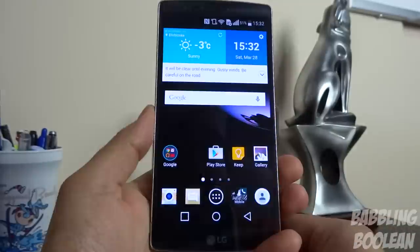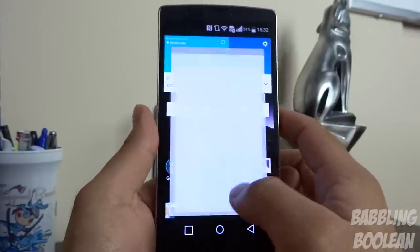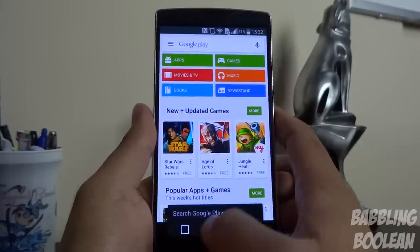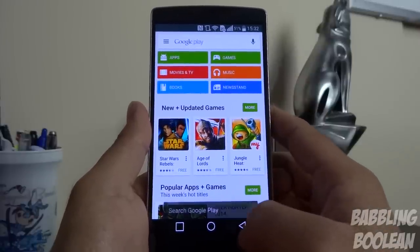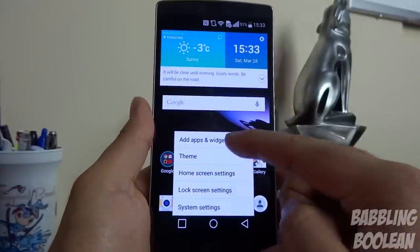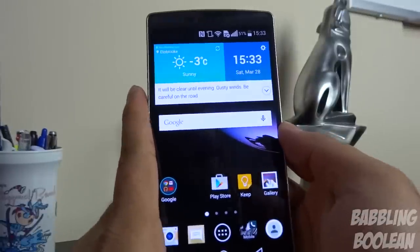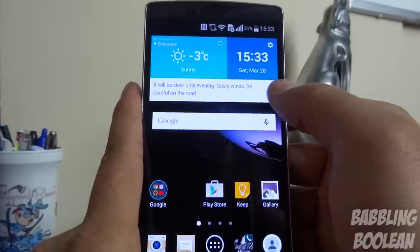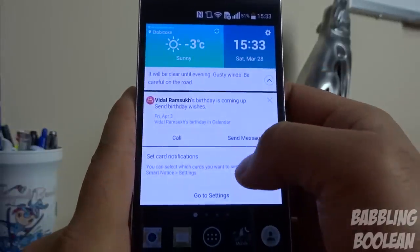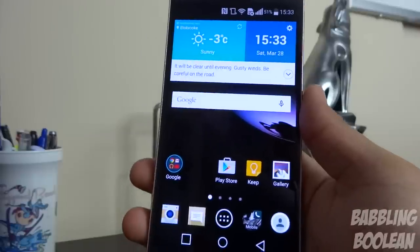From almost any application that has a menu, if you long press the recent apps button, it'll bring up the menu button. The default widget on the main screen also has a little arrow that, when tapped, gives you important upcoming events such as birthdays and calendar notifications.